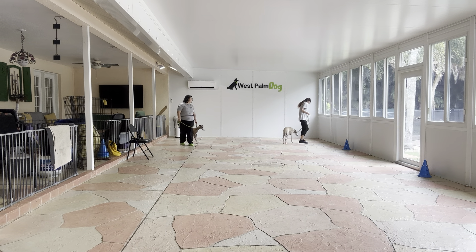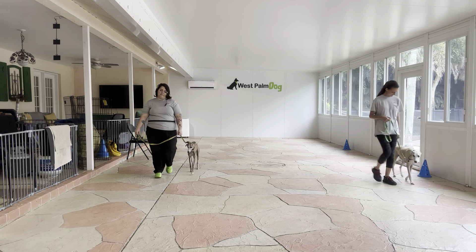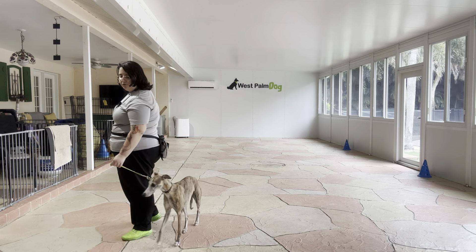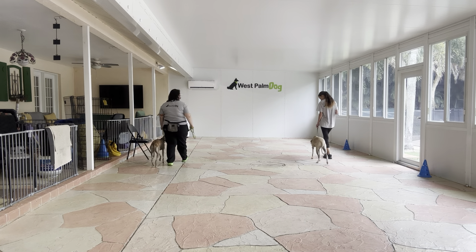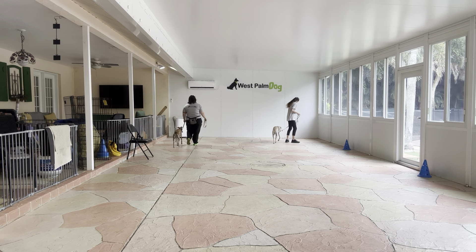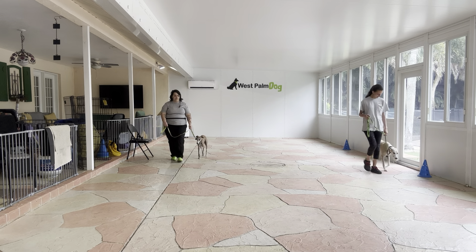Come on. Really nice job. You see Lily's dragging just a little bit, but I like that she's keeping my pace. And you see Hino's doing a really nice job keeping pace as well. Good job, guys — both dogs are doing really nice.